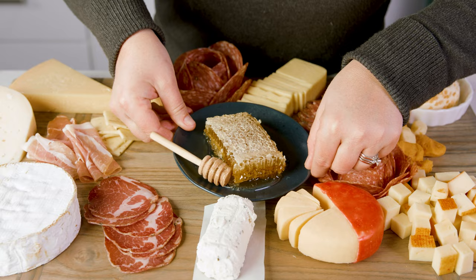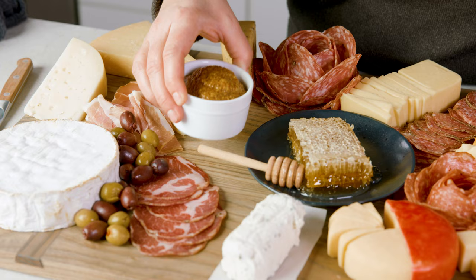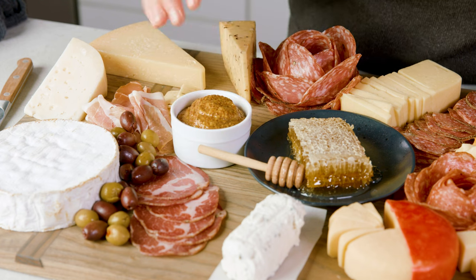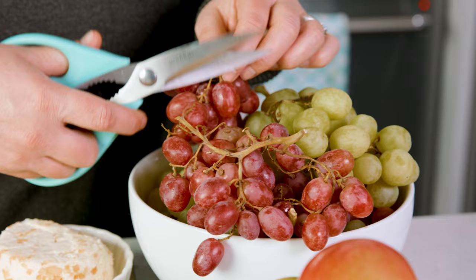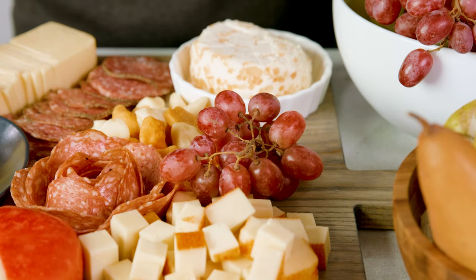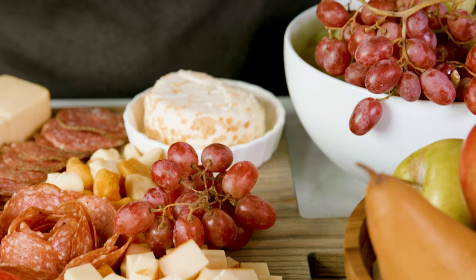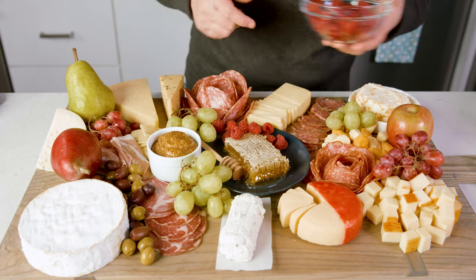This is totally satisfying just like this, but we're going to make it even better by adding in some little accoutrements, such as a little honeycomb and honey, a variety of olives, and a light spread of stone ground mustard — I always put that on my board. Adding some fruit to the board can lighten it up a bit. Taking the grapes, I like to cut them into little clusters so that they're easier to get to. Apples, berries, and pears are other fruits that hold up nicely and pair beautifully with the cheese.